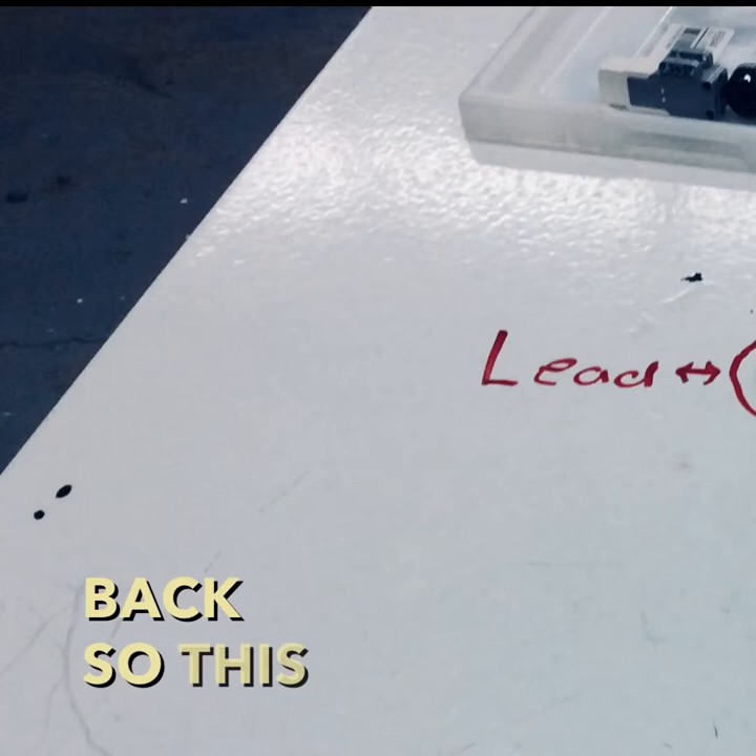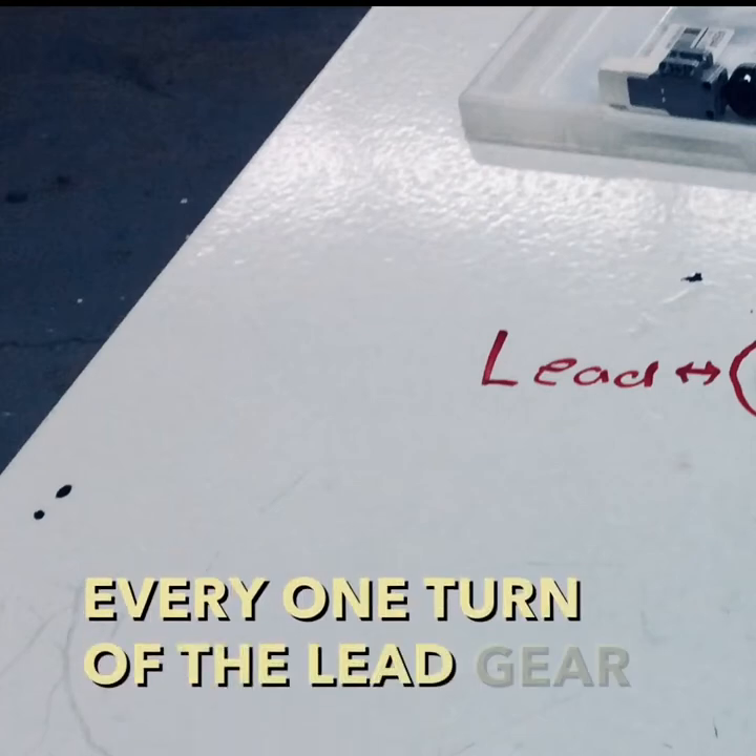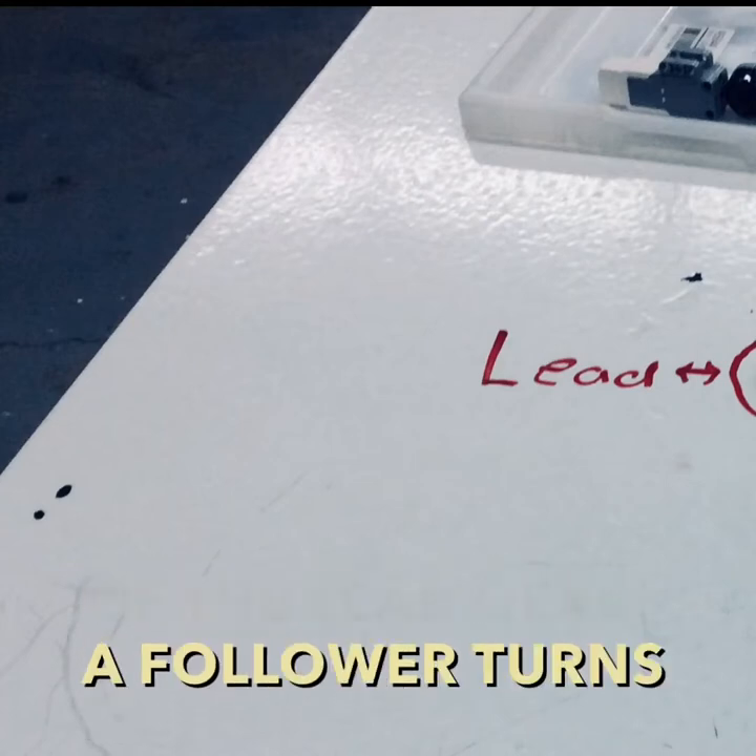This is a setup for speed. For every one turn of the lead gear, the follower turns five times.